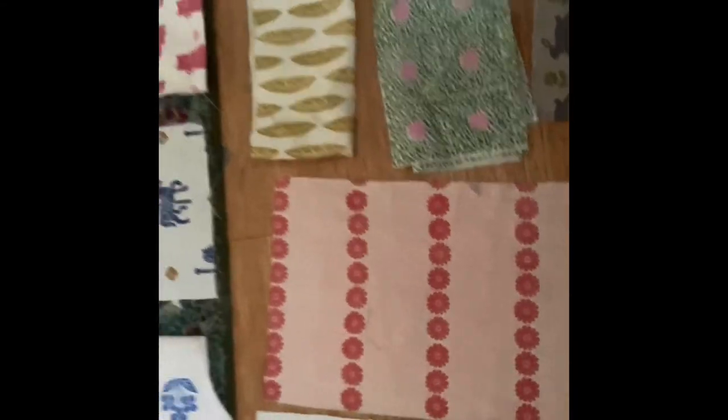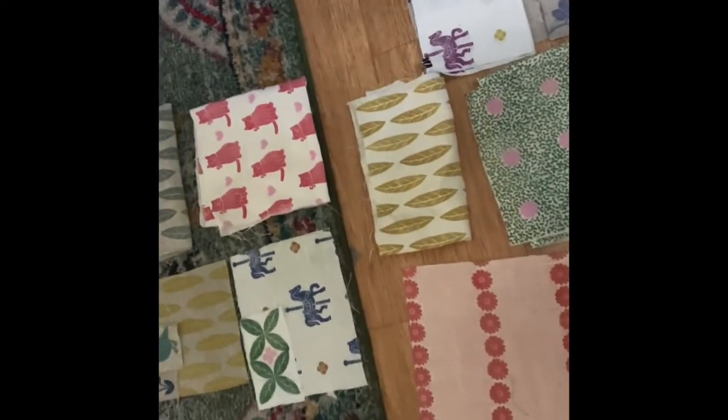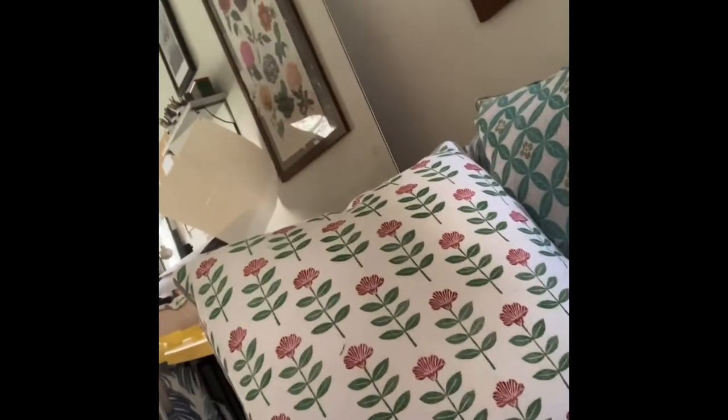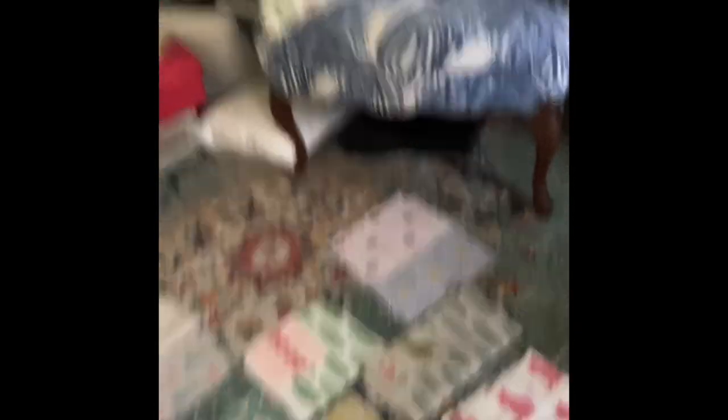Before we go, let me show you some samples of things I've made. I like to make samples of all my work so I can mix and match prints. I've also made some pillows — you can see one on the chair. It's just been really fun and it's a way to be creative. I hope you enjoyed this video. I'll put a list of everything you need down below — stay tuned for the next one. Thanks so much for watching.